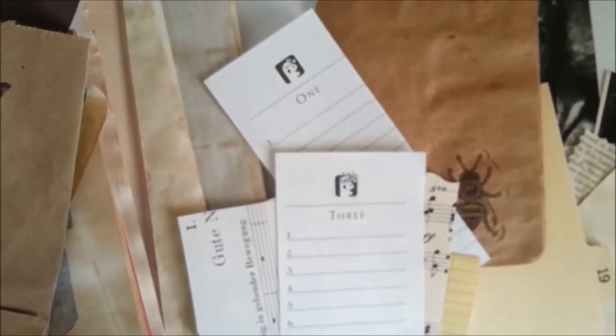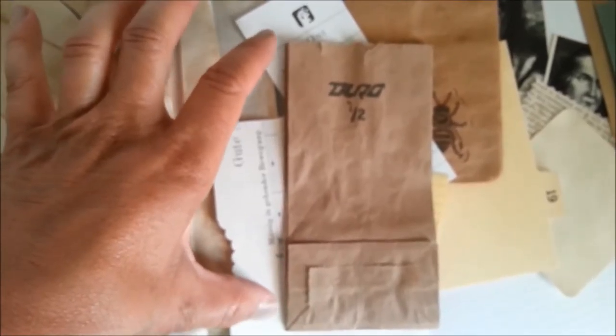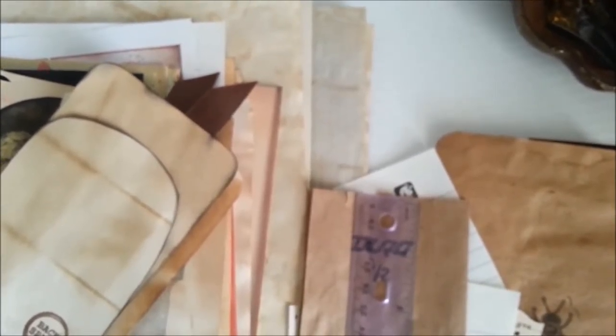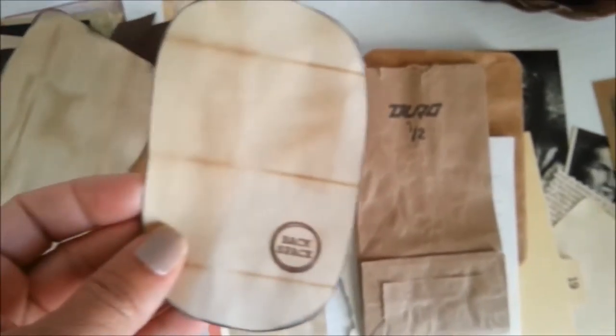These scrap pieces come from some planners or something. This is really cute — I threw this in because I thought it would make a really cute pocket. It's tiny, about five and a half by three inches — really tiny and really cute. I didn't coffee dye that. And then here's some tags.